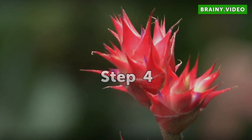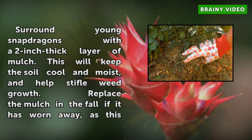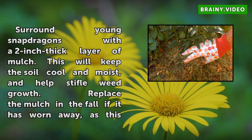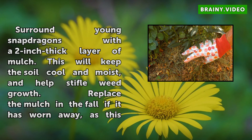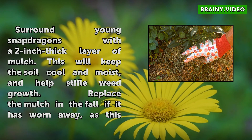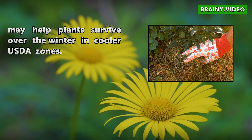Step 4: Surround young snapdragons with a 2-inch thick layer of mulch. This will keep the soil cool and moist, and help stifle weed growth. Replace the mulch in the fall if it is worn away, as this may help plants survive over the winter in cooler USDA zones.